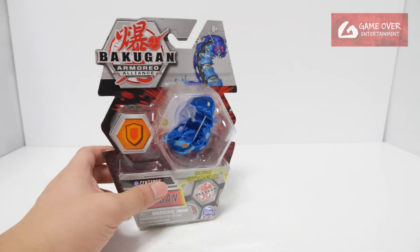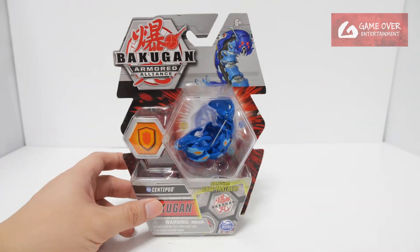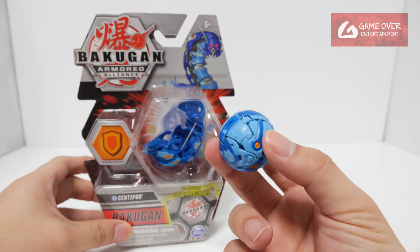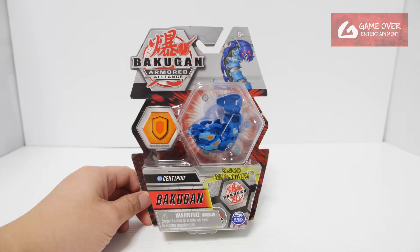The Legends version is a different, darker color. There was also another unreleased Aquos Centipod in a reverse color. Later I'll do a comparison with both of these versions. Without further ado, let's open this and have a look at what's inside.